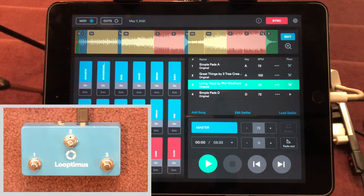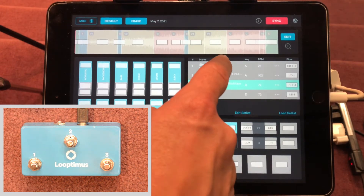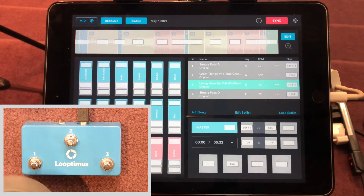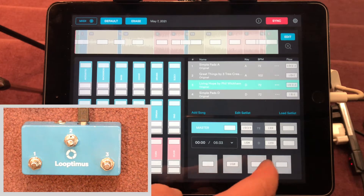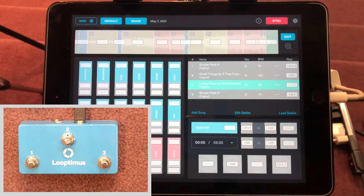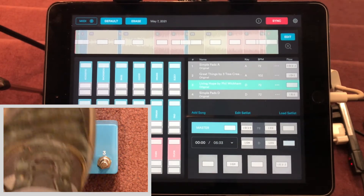Now let's set up our MIDI controller. I'm using the three-button Loop to Miss pedal. You click up here for MIDI and assign the controller. For the simple pads I assign that to number one, so I can step on number one and the simple pads start. Then this bottom-right button — the next button — I'm going to click on that and assign it to number three.